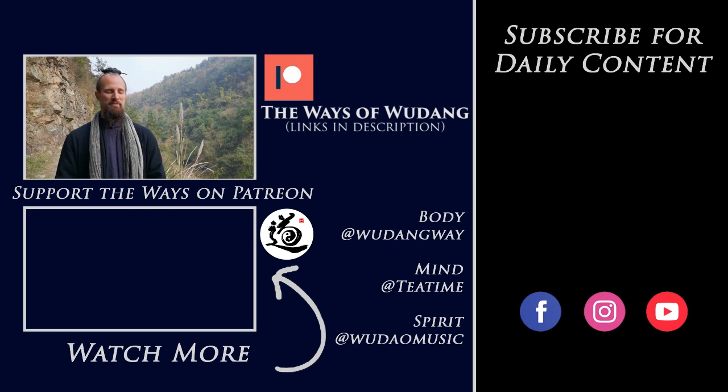Be sure to hit subscribe and check out all the information below. You can navigate to the Ways of Wudang Patreon account, and by becoming a Patreon you can get access to all the main channel resources around martial arts, philosophy, Chinese music, group classes, live streams, one-on-one courses, and a bunch of other stuff as well. Thank you for all your support — see you in the next video.